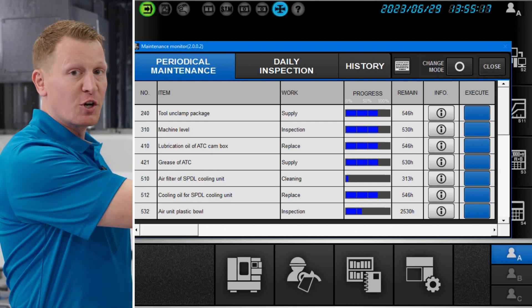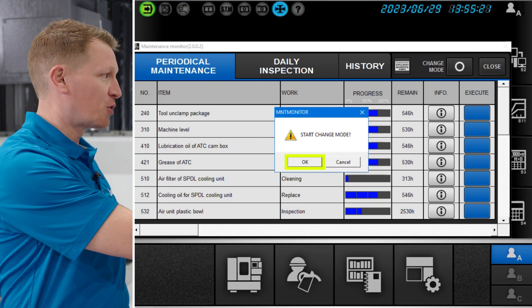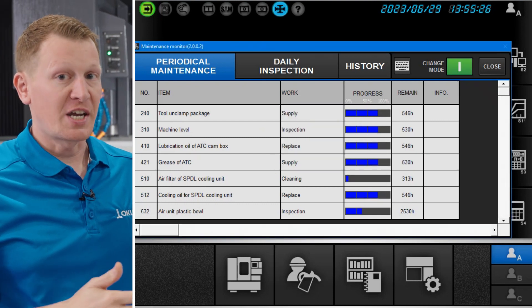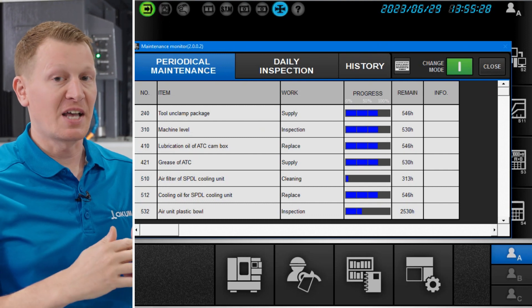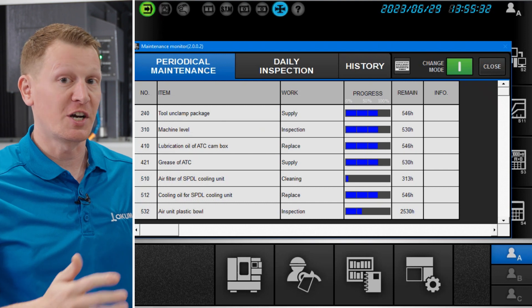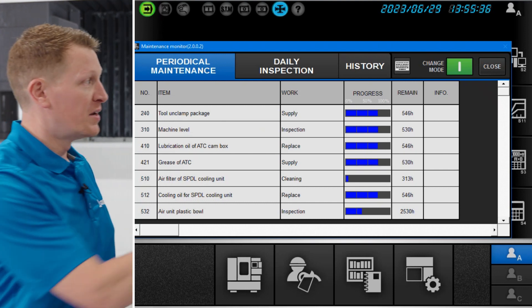So you simply, in Maintenance Monitor, go into Change Mode. You will start Change Mode by clicking OK. One thing to remember is that Okuma, or OCJ, preloads periodical maintenance line items 0 through 1000. So when you start the sequence number for a customized line item, you need to start at sequence number 1001.